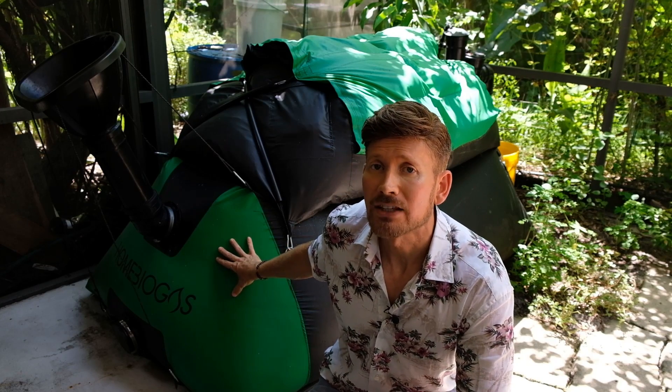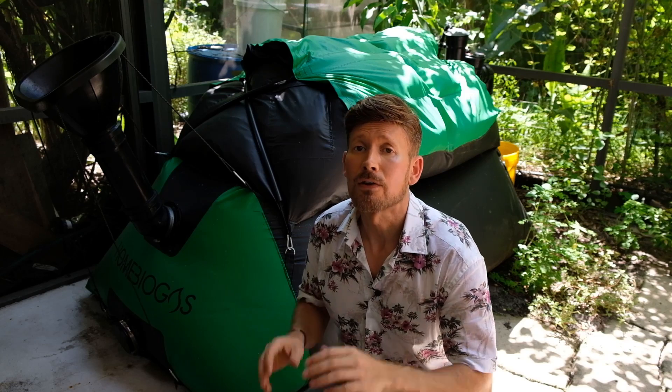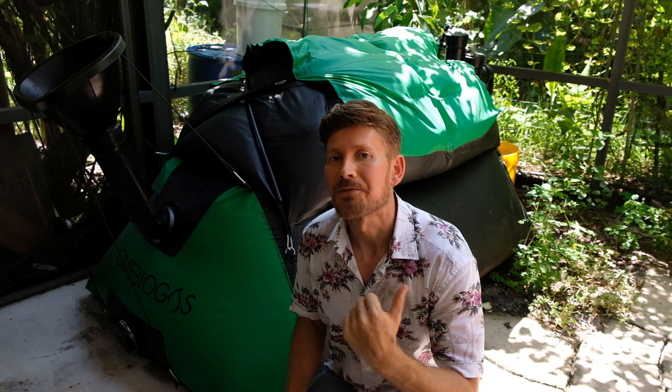This is the Home Biogas 2.0. This backyard system uses the power of microbes to convert yard waste and food scraps into a green renewable energy for home cooking. Today I'm going to show you how this system works, and then we're going to use it to cook up a stir fry with some veggies from the garden. Let's check it out.